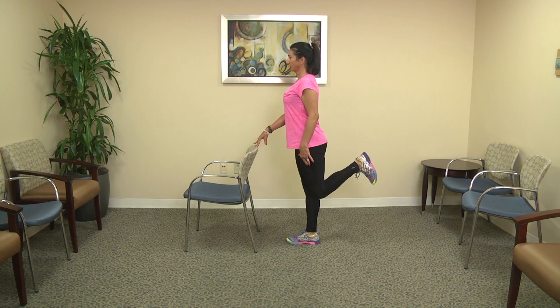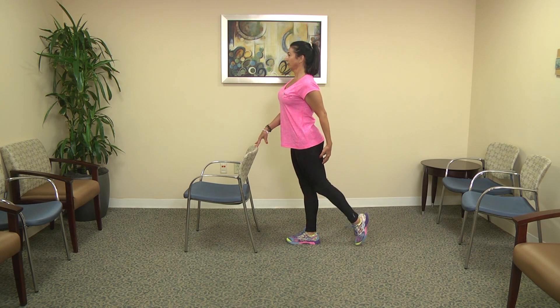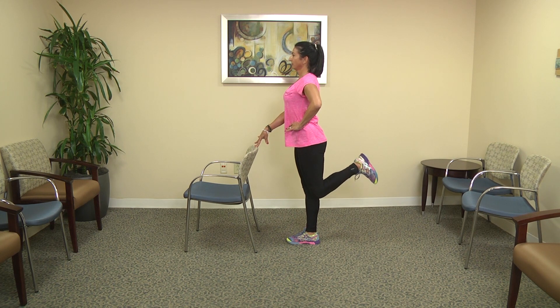Complete a series of 10. As you do this, bring your attention to your hamstring. You're going to contract the hamstring — imagine that you're pulling a weight with your ankle — and don't hold the breath. Inhale to prepare, exhale as you move.